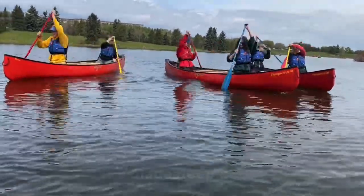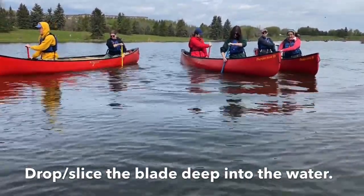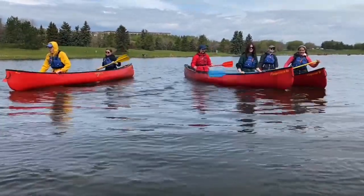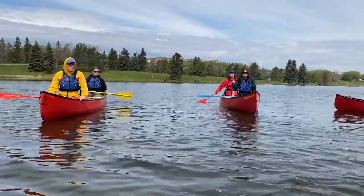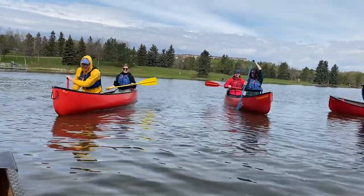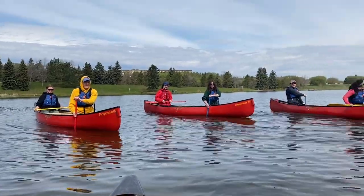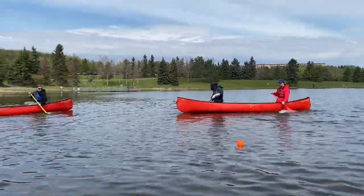Now drop skeg and rock your boat. Bring your paddles up and rock the boat. So one person rocks the boat, the other person drops skeg. Rock the boat when you're doing it.